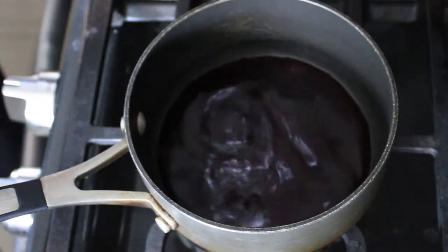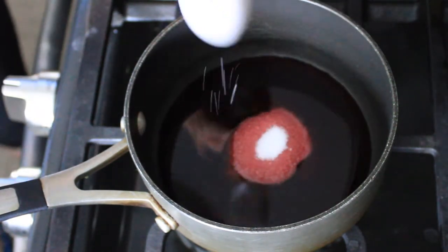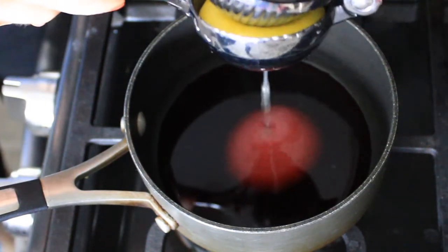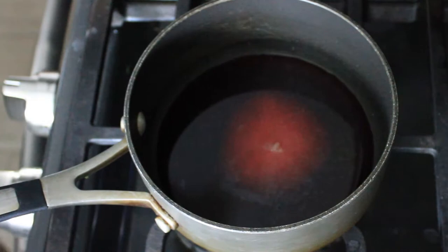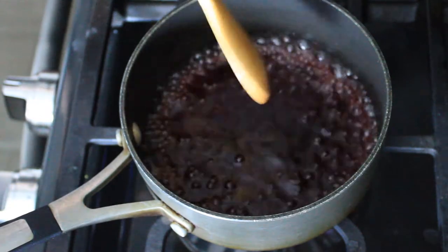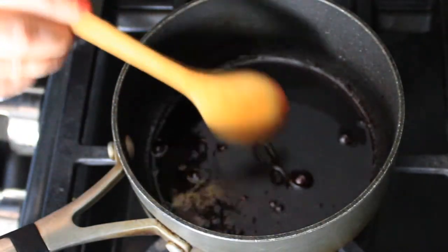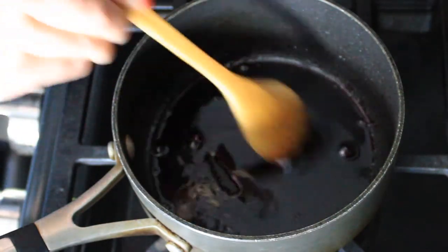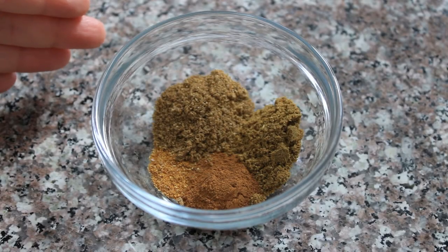In my saucepan over medium-high heat I'm combining one-fourth of a cup of pomegranate juice, a tablespoon of sugar, and the juice from half a lemon. I'm going to bring that to a boil and let the sugar dissolve, then reduce the heat to medium-low and simmer until it's just thick enough that it sticks to itself and I can make a little trail with my spoon. Then I can set it aside until I'm ready to use it.